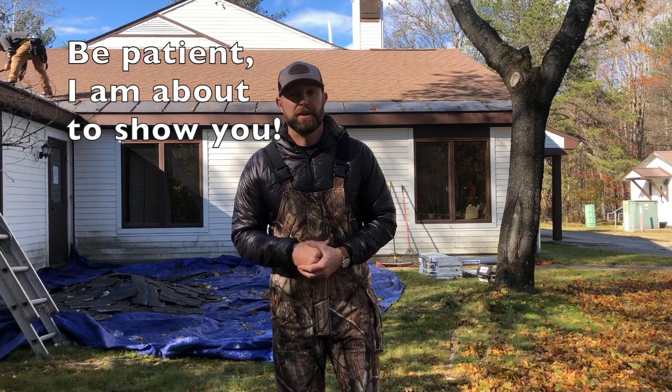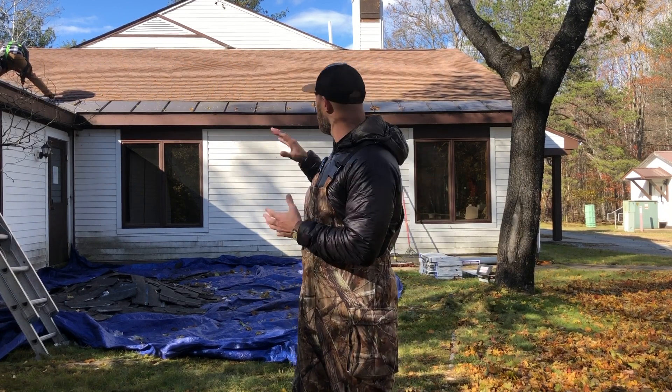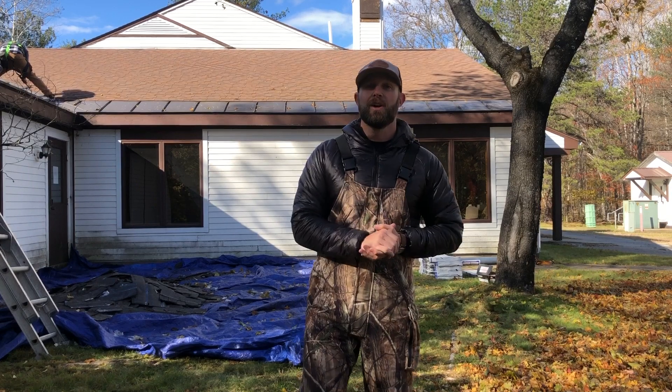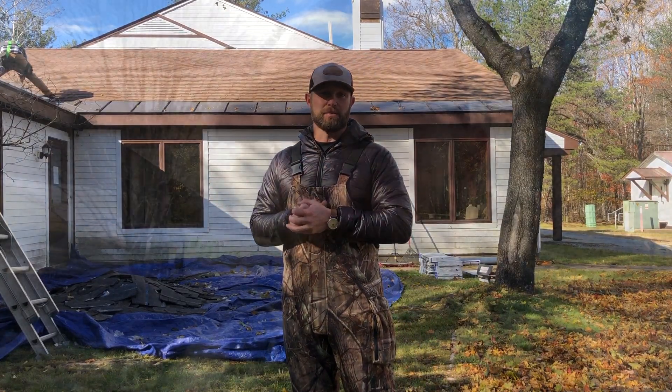I thought it was a really cool concept — the way they prevent ice dams. Normally on most projects all you're going to have is ice and water shield. I'm going to show you that up on the roof here in a moment, and I'm also going to show you how they've installed standing seam metal along the eaves of the roof to prevent those ice dams, particularly around your windows, which is going to cause really severe ice dams as the snow and ice move.